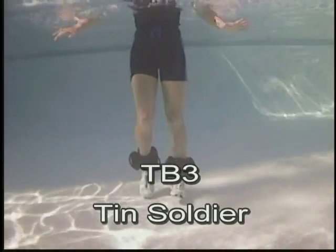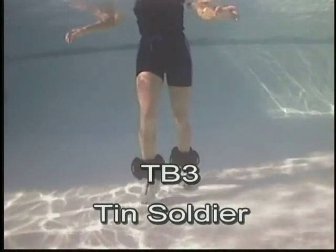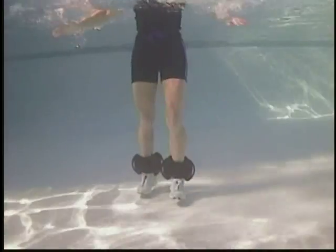Ten soldier. Strong legs, fast. Close to the bottom.